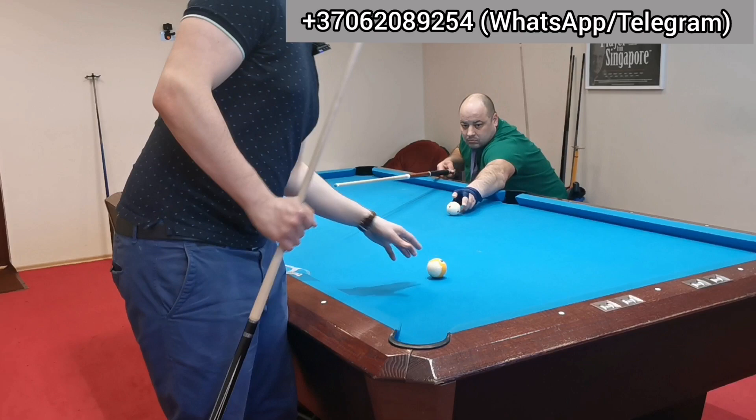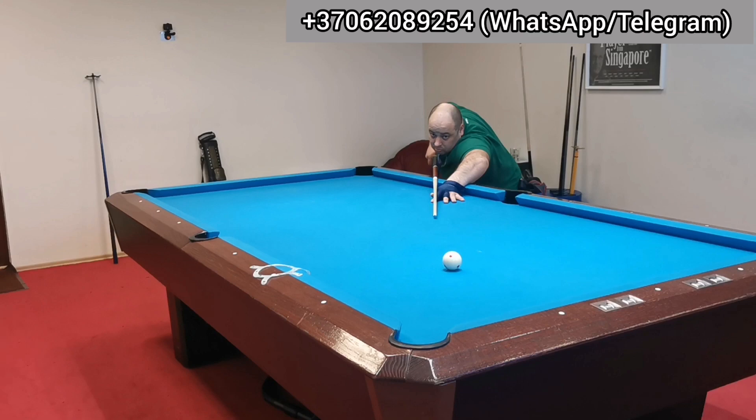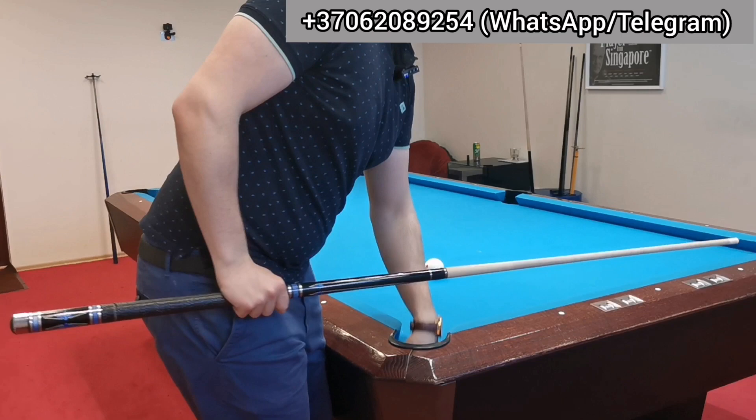Increase distance and stop the ball. Too hard — softer, softer. Well done, come here.